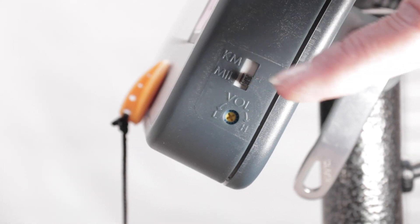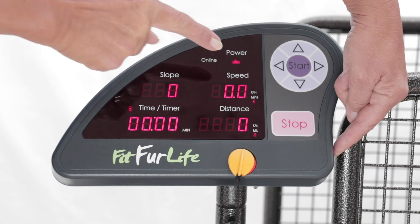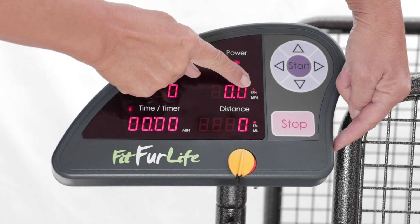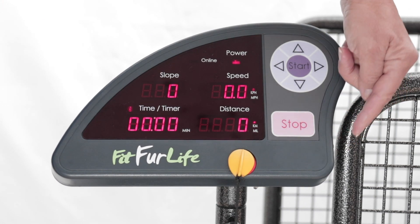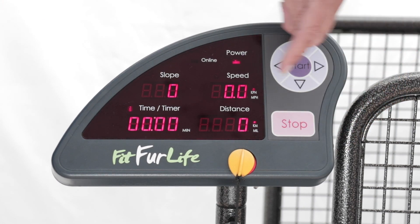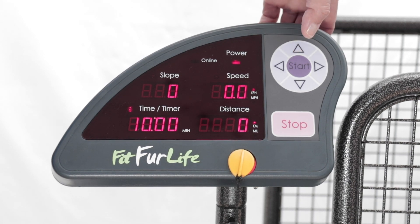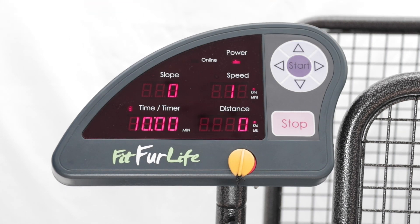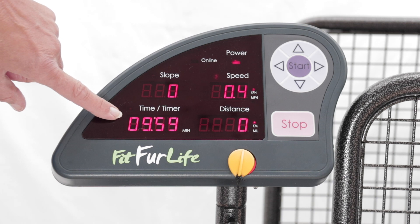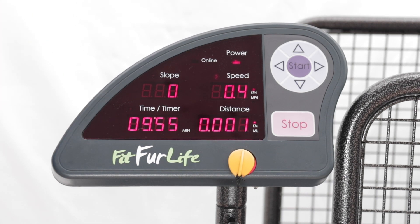When you want KPH or miles per hour, the light will flick from the top to the bottom. For KPH, to set a time from the beginning, press start and then the time will count down, and at the end press stop.